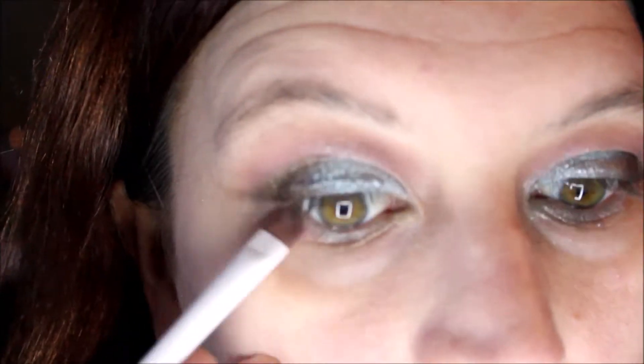Next going into the Libra matte shade and putting that underneath the lower lashes.